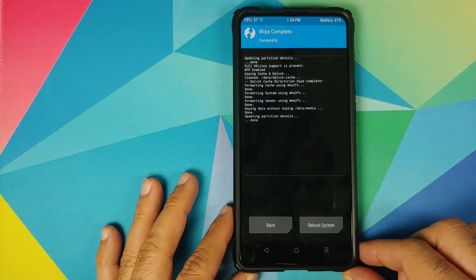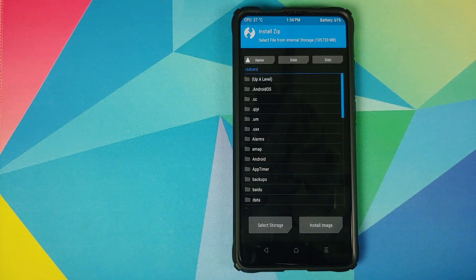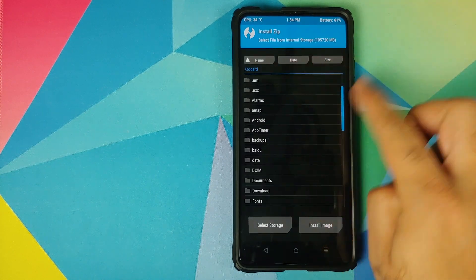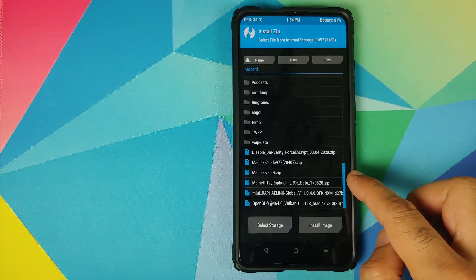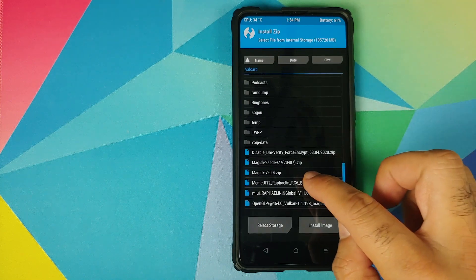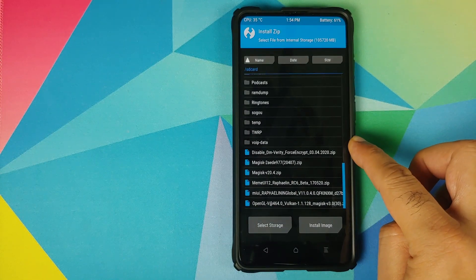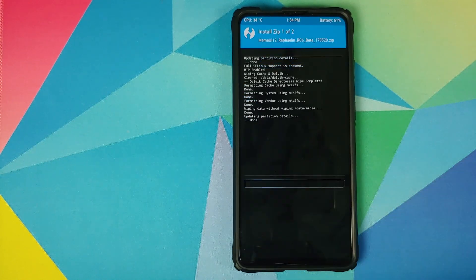Once the wipe process has finished successfully, click on the Home button, go into Install, and navigate to the folder where you downloaded all the files. If you downloaded the files directly on your phone they will be in the Download folder; in my case I transferred them manually so they are in the root directory. Select the MAME UI 12 ROM file first, then click on Add More Zips and select Disable DM Verity or DFE, then swipe to confirm flash.